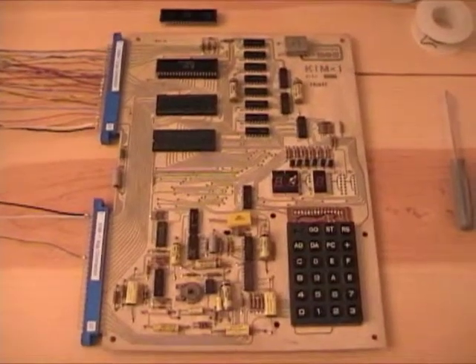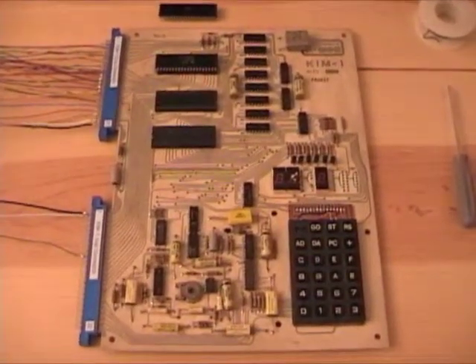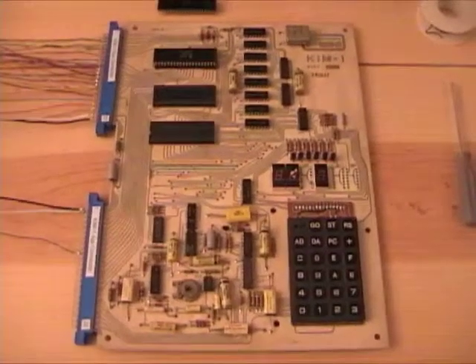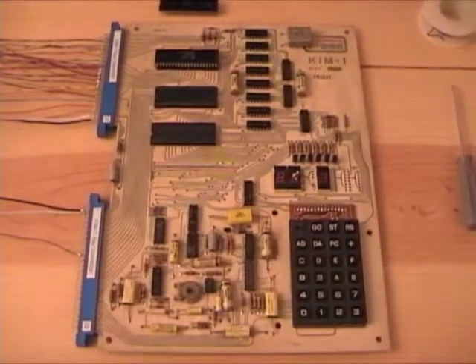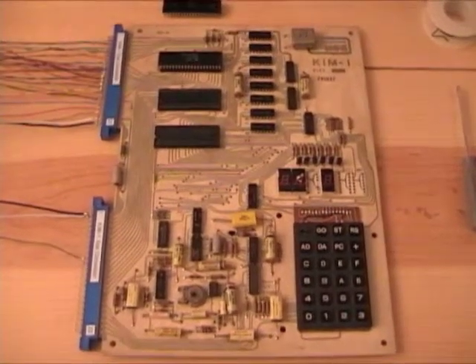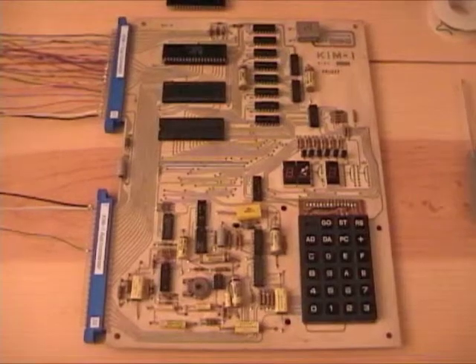G. Kovil here. This is the first video of my KIM-1 restoration project. I purchased this KIM-1 on eBay about three or four months ago, and I got a pretty good price on it, and that's because it is broken.